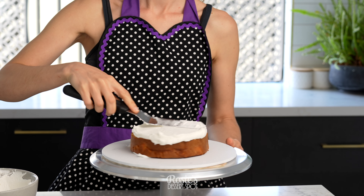I also went in with a little bit of white just to help create a little bit more of an ombre effect and then smoothed it all out. From here you can clean up the top edge of your frosting and then set your cake in the fridge for about half an hour.